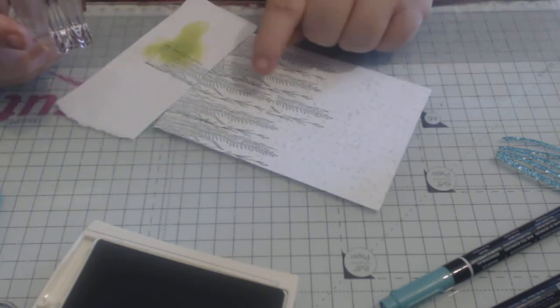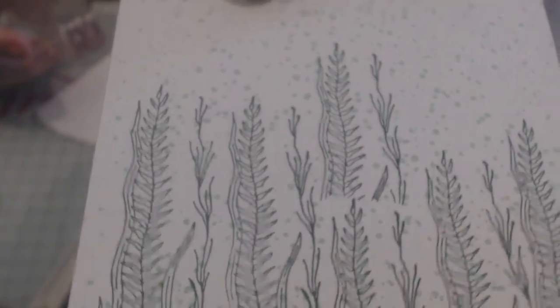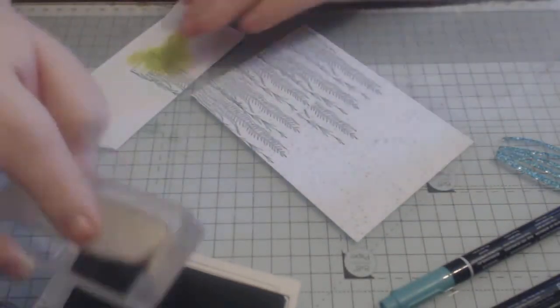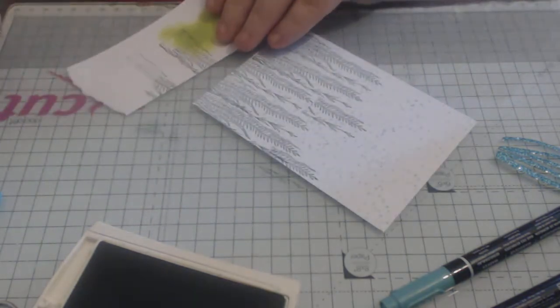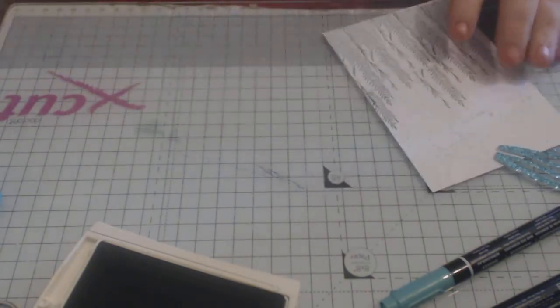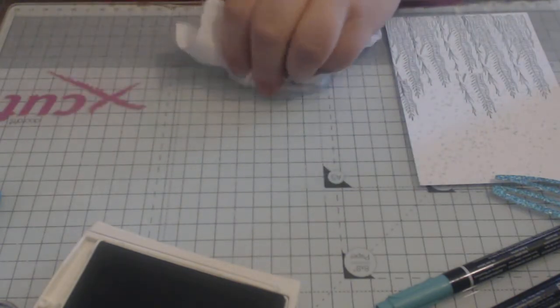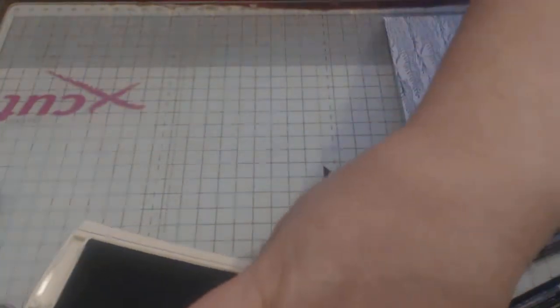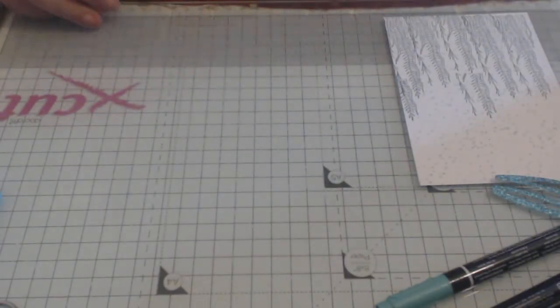You can see that part's missed there, but I will add that in with the markers. You could easily use an aqua painter and your ink pad if you don't have the markers — that would be absolutely fine. But I do have the markers so I'll be using them for colouring. I'll just clean my block off.